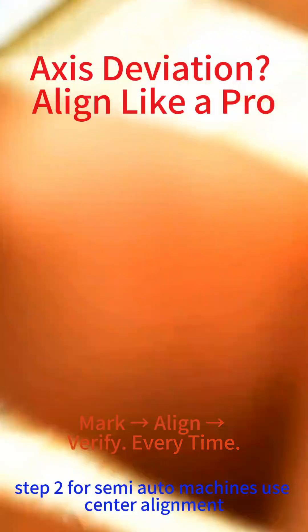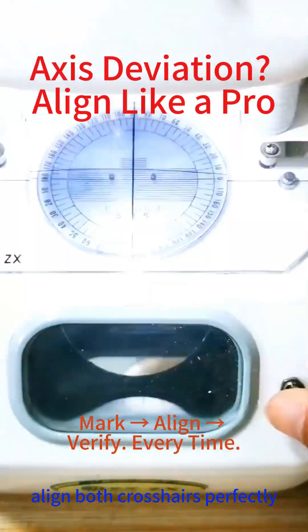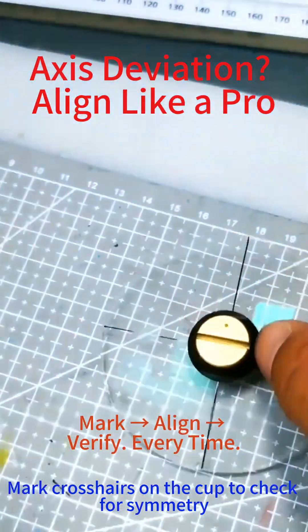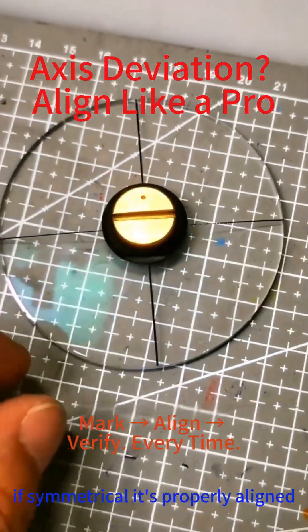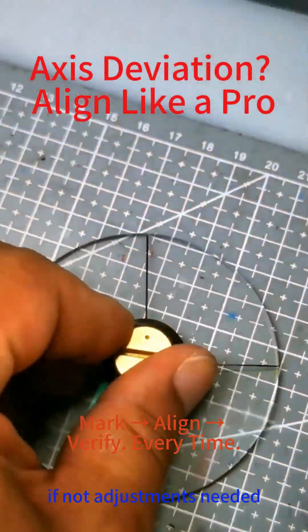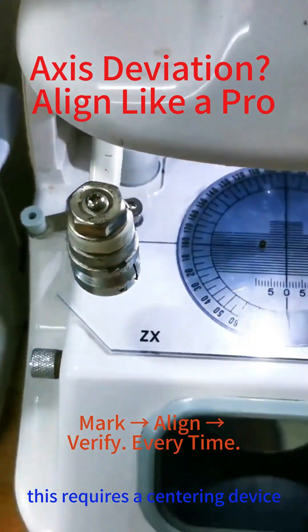Step 2: For semi-auto machines, use center alignment — adjust the settings, then align both crosshairs perfectly. Attach the suction cup and mark crosshairs on the cup too, checking for symmetry. If symmetrical, it's properly aligned; if not, adjustments are needed. Tweak the setup until precise. This requires a centering device.